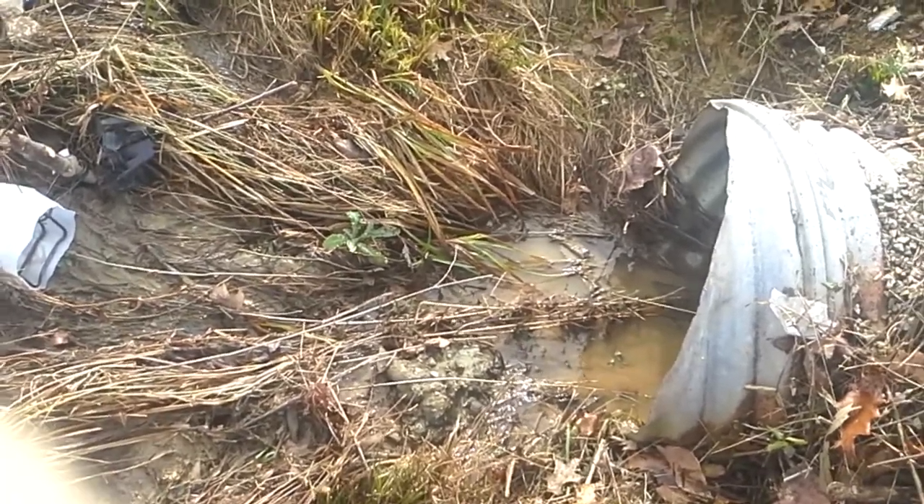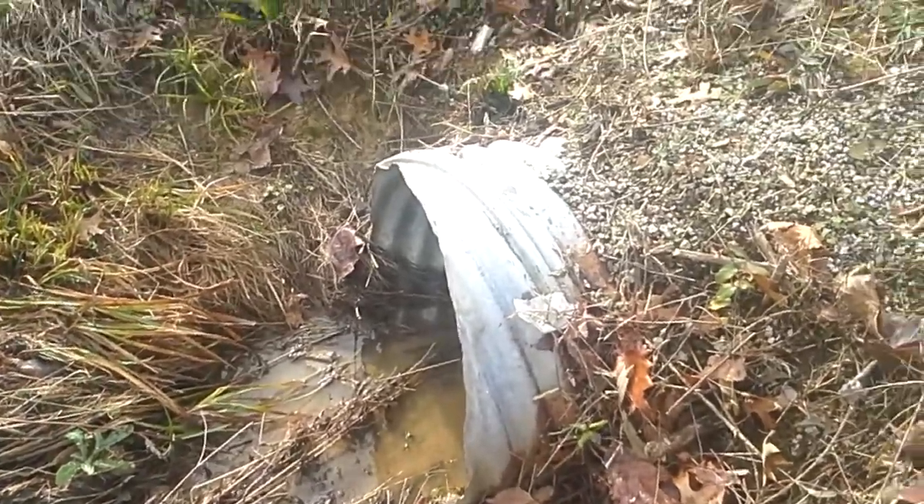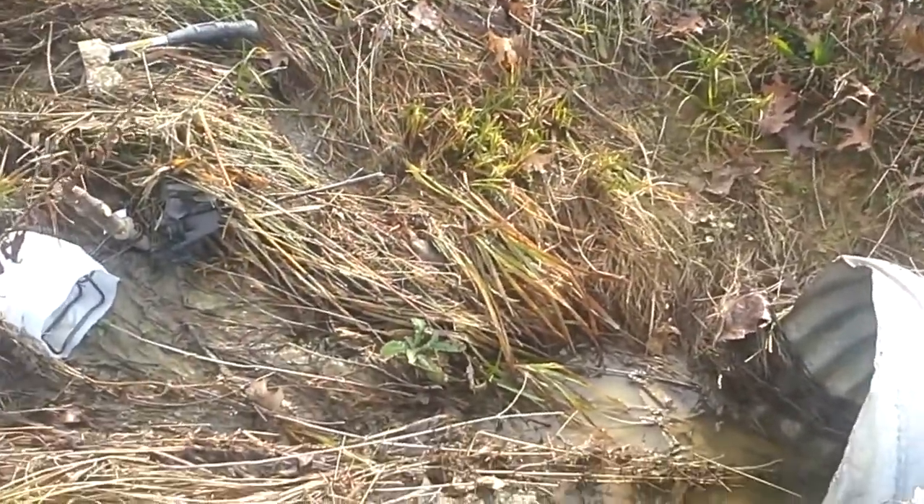Hey guys, I'm going to be showing you a milk jug set that I used today. We're out here by this culvert on my property, and here's the set.